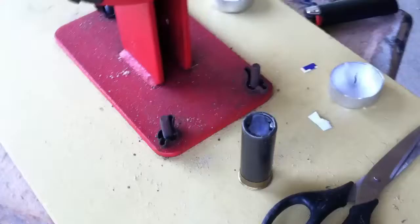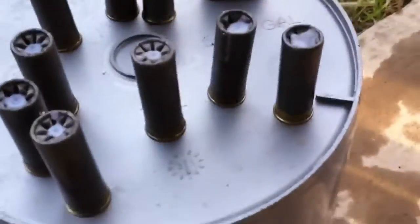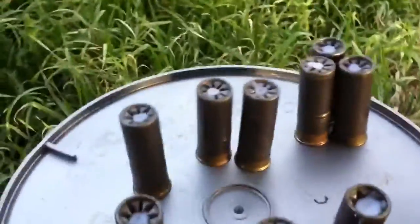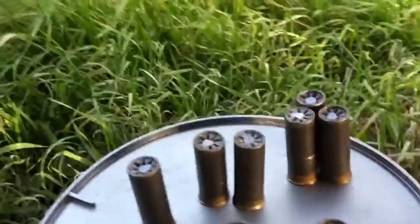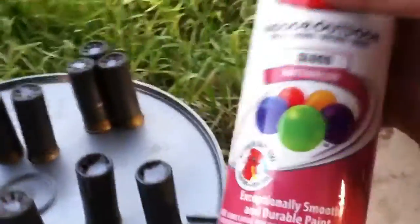I've already done about ten of them, so I'll show you what you do next. I've got about ten here. A couple of these have been overfilled — you might be able to tell they're bulging just a little bit. I might take those out. It just depends if they function through the weapon. I'm just going to hit them with a little spray paint.